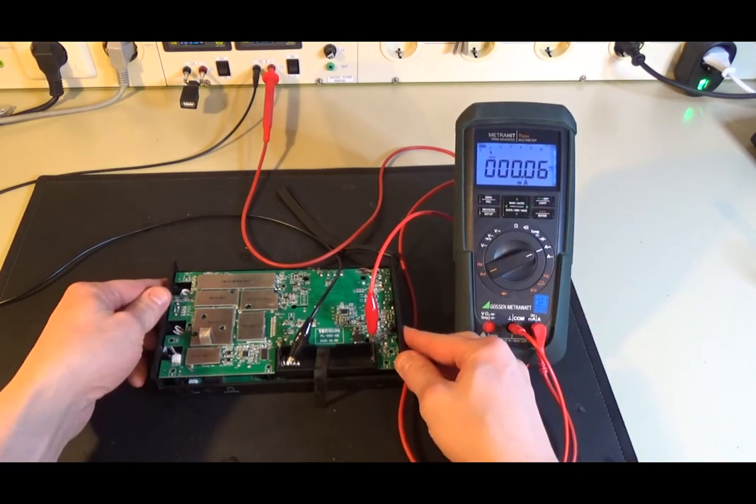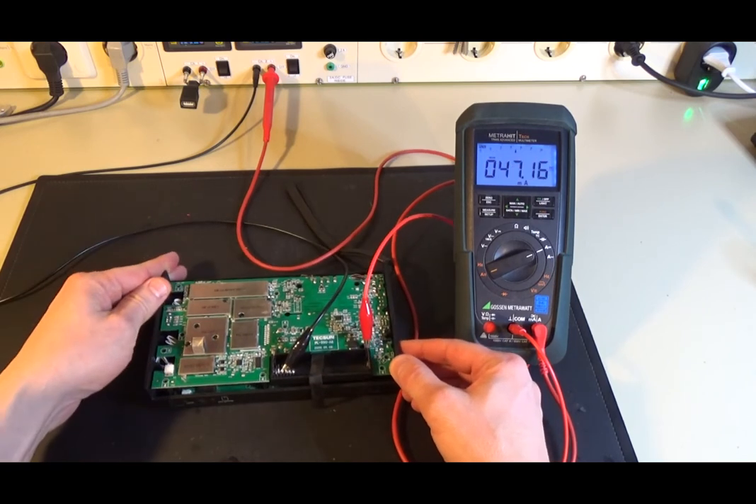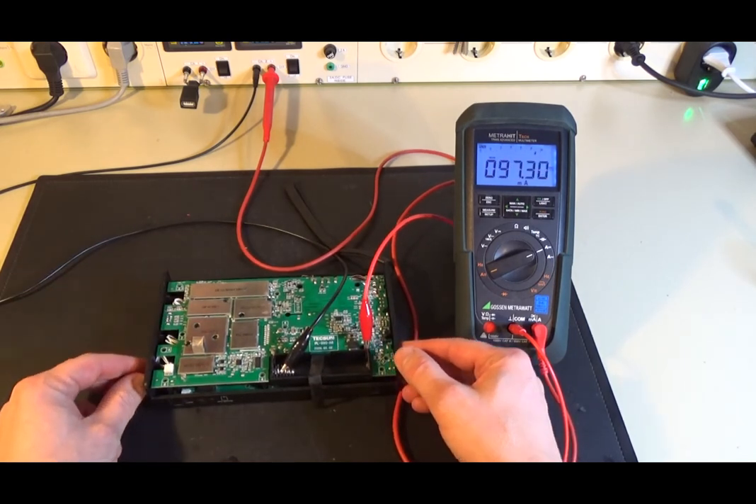The manual states 120 µA. After powering the radio on and off, the current draw slowly settles again to 88 µA.